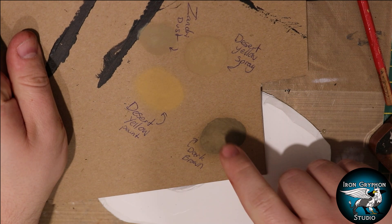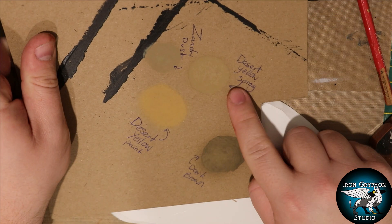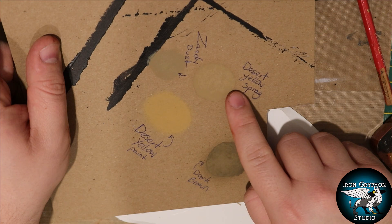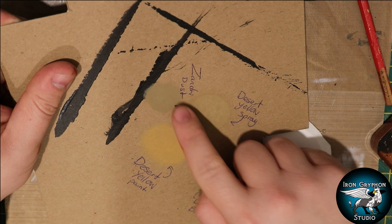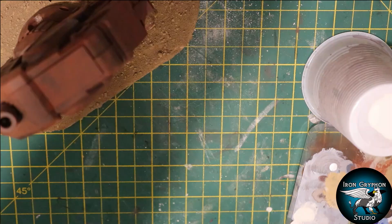Looking at the desert paints I have, this dark brown was basically out - it's just too dark. This desert yellow spray from a local hobby shop is pretty much perfect for the color I want. For touch-ups, there's a desert yellow from Vallejo but that's too light. Zandri Dust from the Citadel range is a pretty good match with the desert yellow spray, so I'm going to use that for any touch-ups. That's going to be my color scheme for the bases.